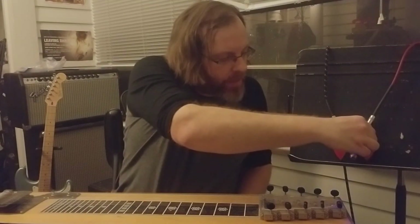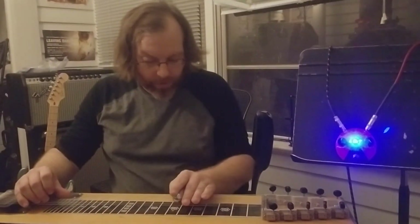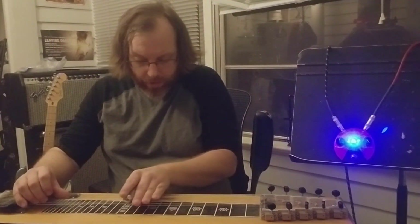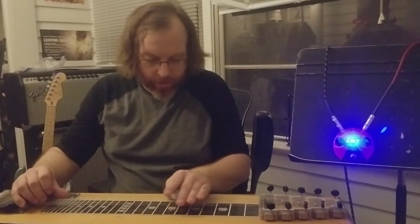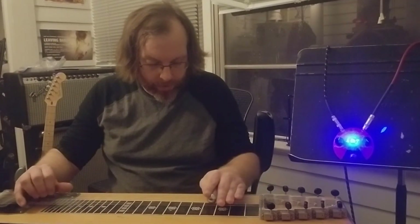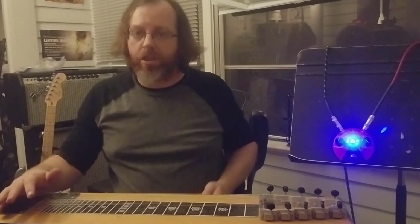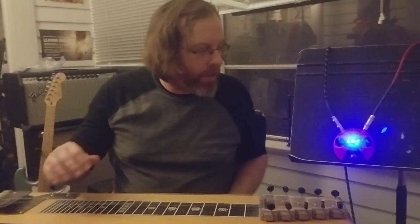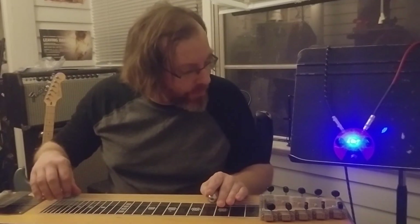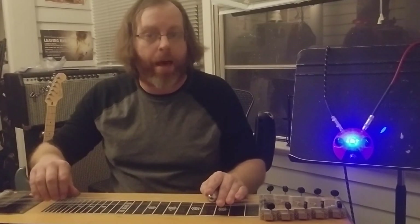For the sake of it, let's turn the fuzz all the way up and see what we get. Pretty good, thick fuzz sound. And again, the volume is only halfway up, so you've still got some room to go if you need it to be louder.